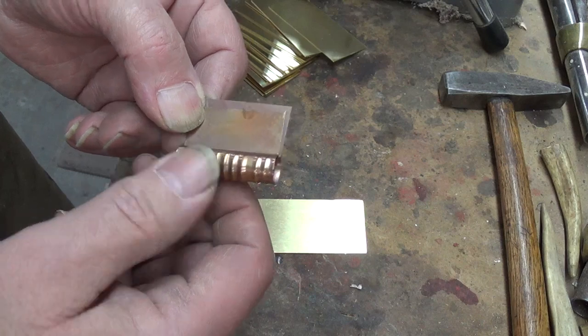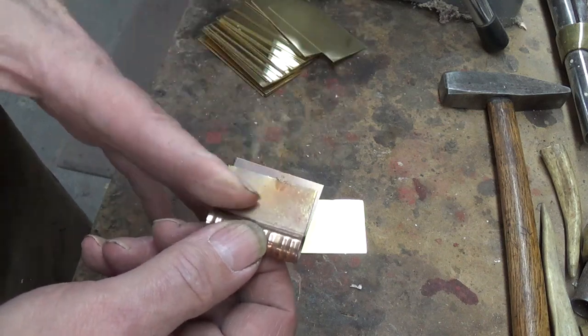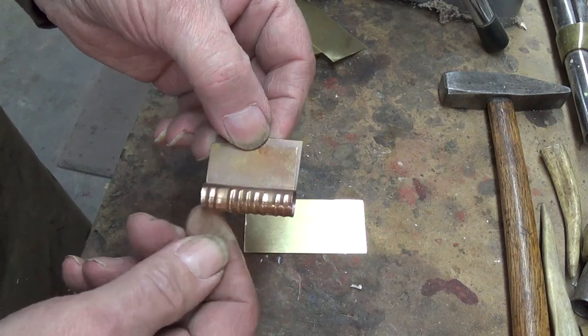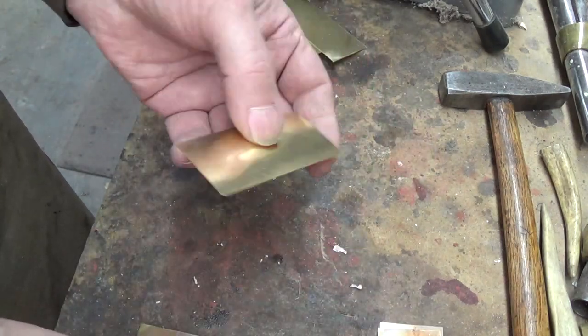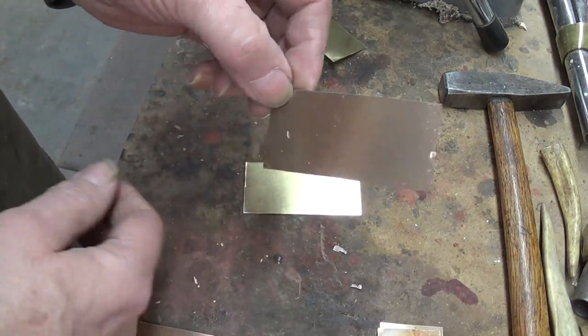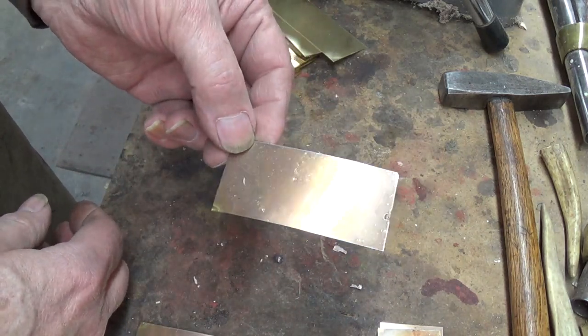That eliminates having to use a pin to hold them in place. So that's what I make up. And then if I need one where I pin it in place, I just simply cut this down to length. First of all, you're going to need to anneal the brass.